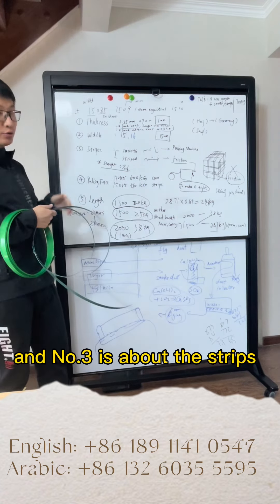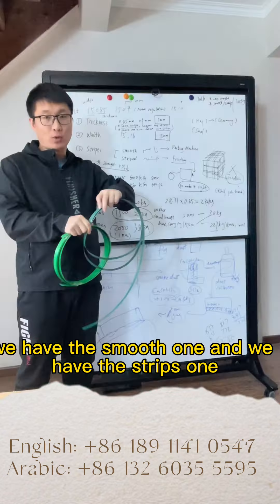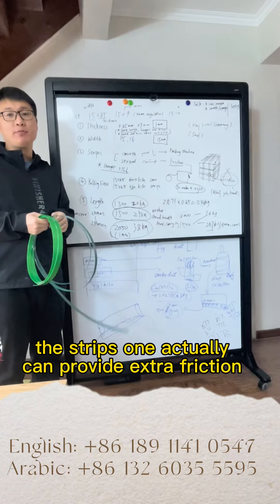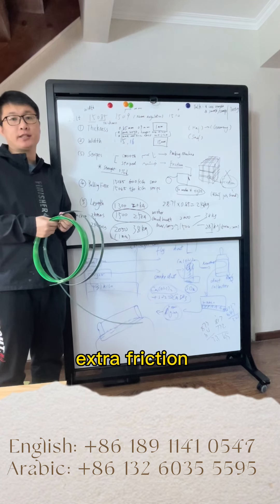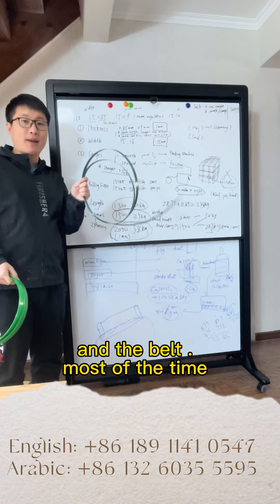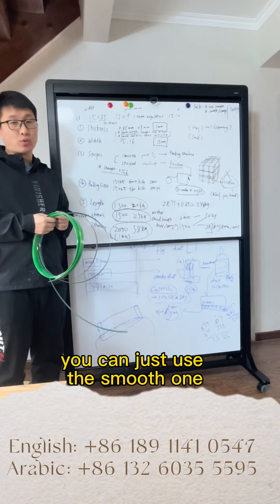Number three is about the surface. We have the smooth one and the striped one. The striped one can actually provide extra friction between the packing machine and the belt. But most of the time you can just use the smooth one.